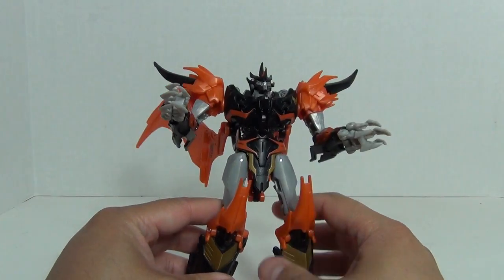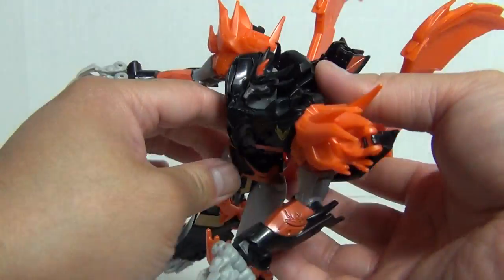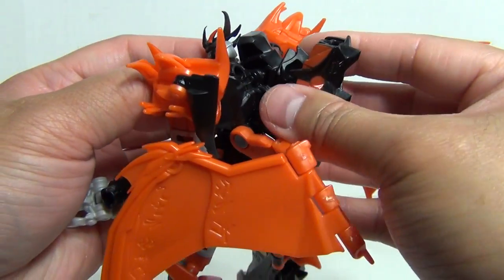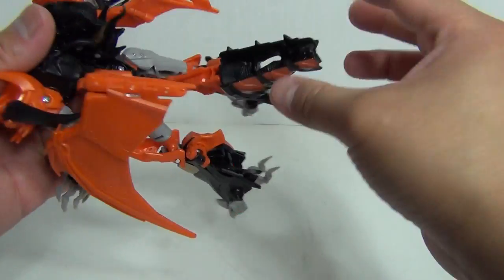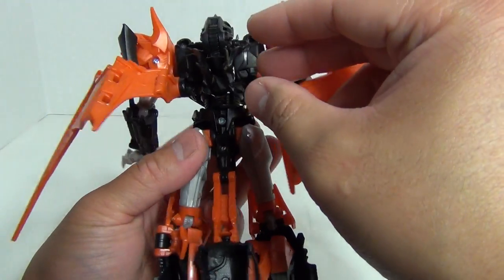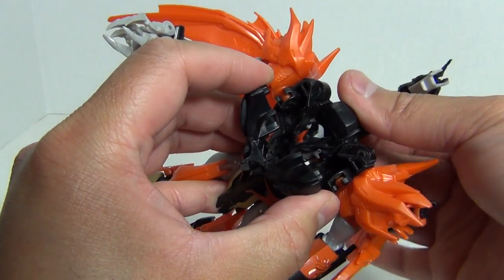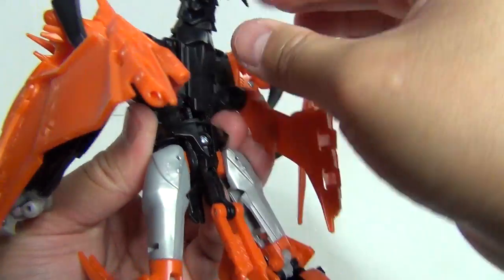Let's transform this guy into beast form. Put away his black spikes and open up his chest. Take this back section out. As we move this back piece out, you can see the head is basically shoved into his chest cavity — push it until it doesn't go any farther. Then take the head out, rotate it around, and the robot head goes down into the chest. Close up the chest, and there you have the head transformed.